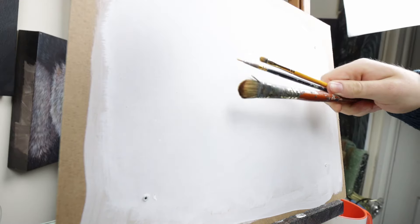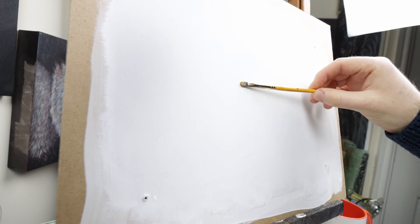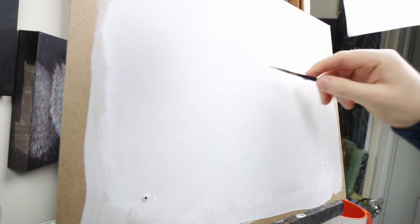For this tutorial I am using three brushes: a one-inch filbert brush, a quarter-inch filbert brush — I think it's a number four — and then a small detail brush. To start off I've got on my palette some black and some white paint and I'm just going to start blocking in a little bit of fur.